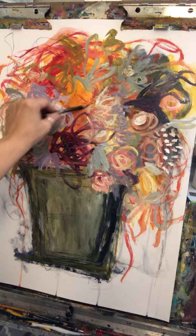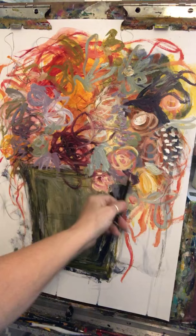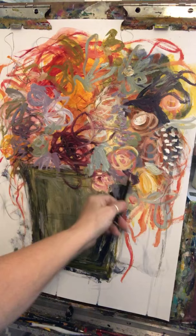I'm going to put a little bit of these little tendril vines in here.